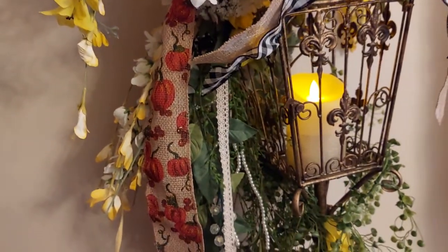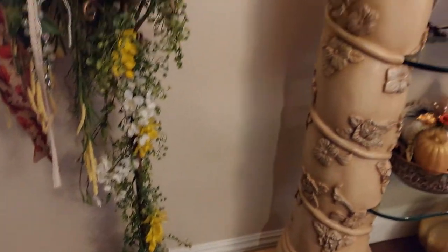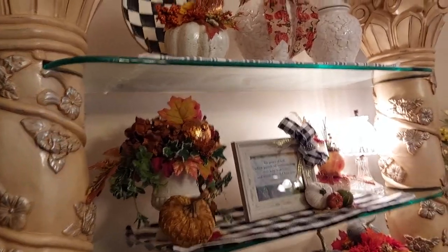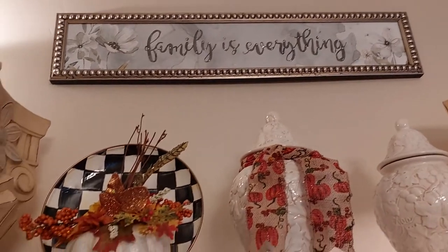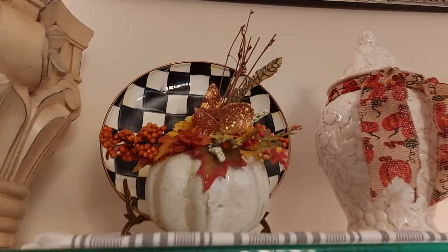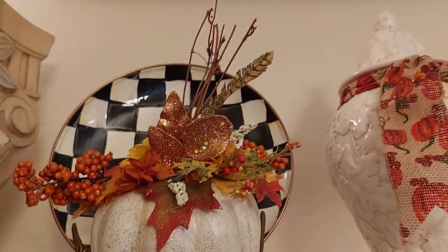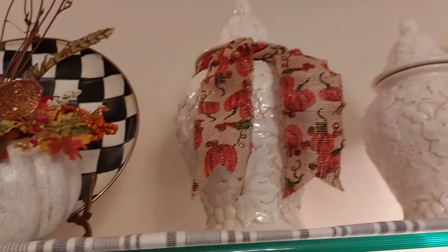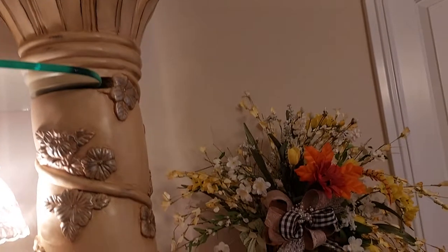And a little ribbon on it. Now my columns — it's a glass column shelf. Family is everything, and I put this little vignette together. This McKinsey child plate and I made this pumpkin, put it together and painted it. This is the other side.